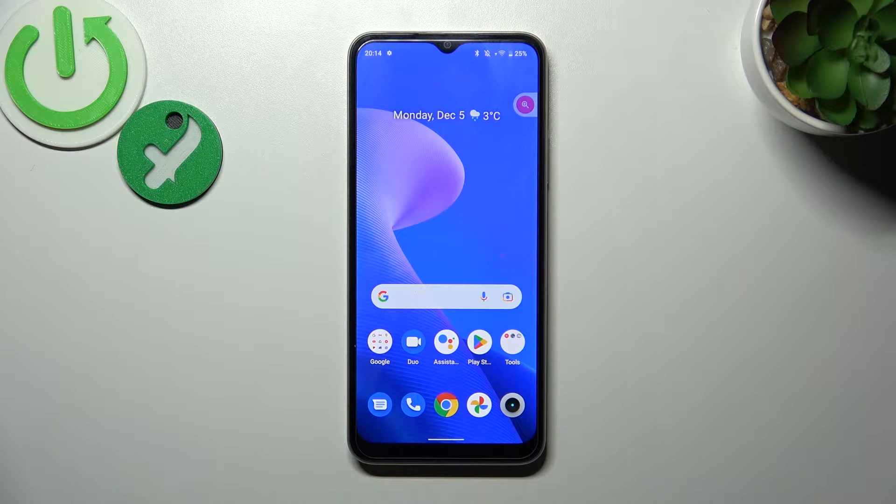Hello, in front of me I've got Realme C33. In this video I'll show you how to use Google Assistant on lock screen.